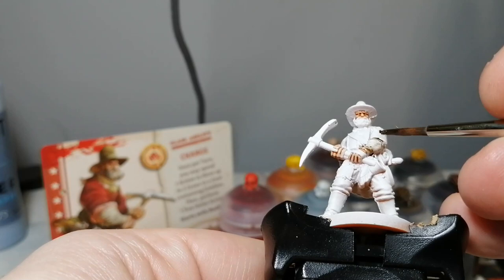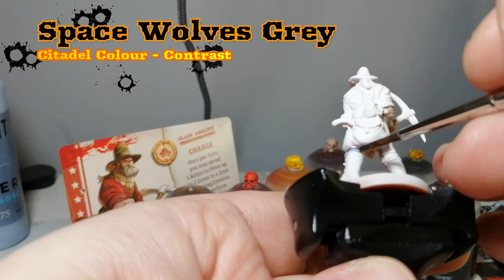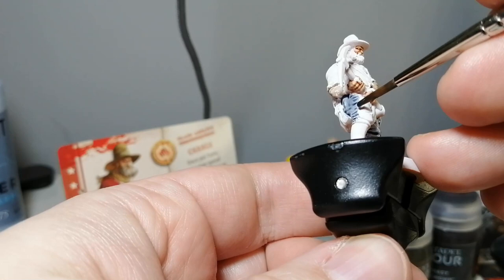Then I used some Agrax Earthshade on the shirt part, and for some reason there was this weird little paint stuff. I think it might have been dried paint that dropped into the bottle or something. It looked like little bugs crawling around him, but I got it off finally.